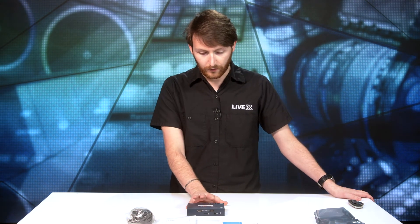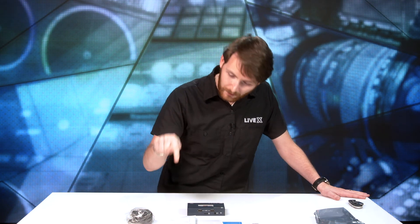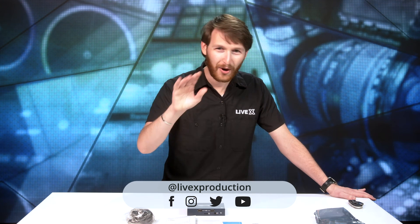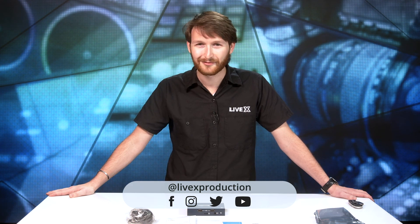If you've used the KiloView KV-E2, let us know in the comments below — or even the E1 with SDI, that's the only difference. Really cool device, can't wait to use this one. If you want to see more unboxing videos, don't forget to subscribe and give a thumbs up. Click the bell for notifications when we post more. For more content on other social media platforms, search LiveX Production and hit follow. That's gonna do it — I'm Perry from LiveX, we'll see you next time.